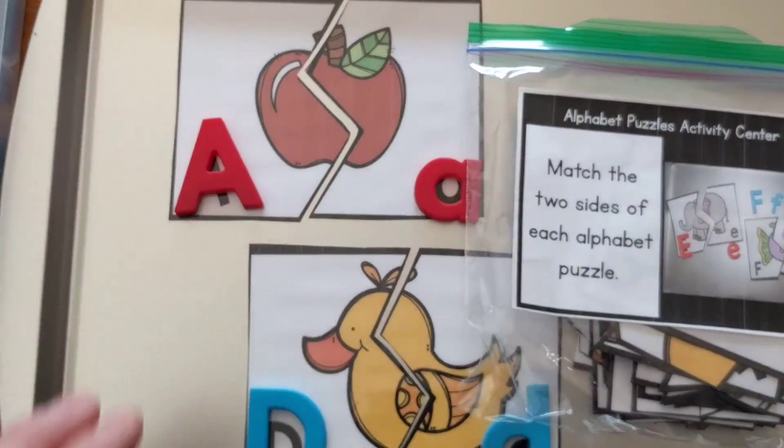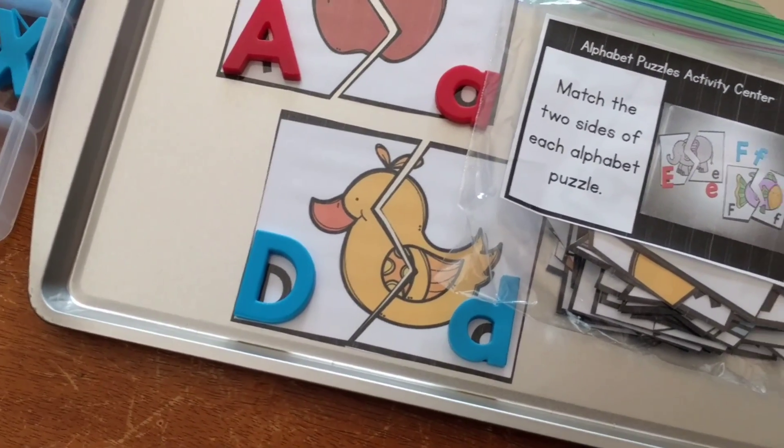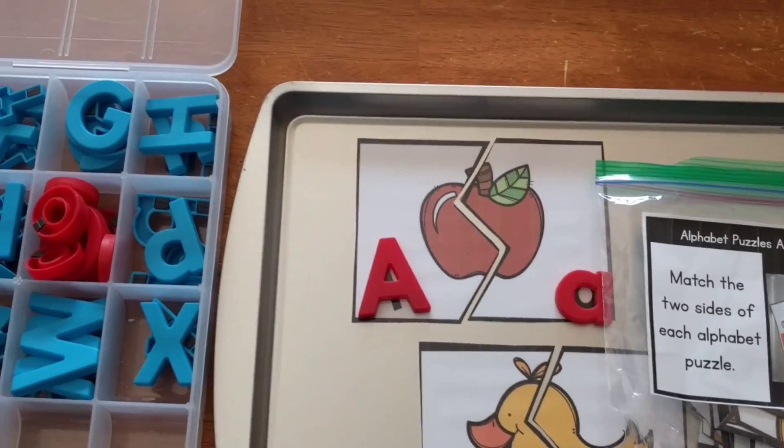All right, there you go, guys — those are my eight activity centers for beginning sound alphabet letters. I hope you enjoyed, and we'll see you next time. Bye!